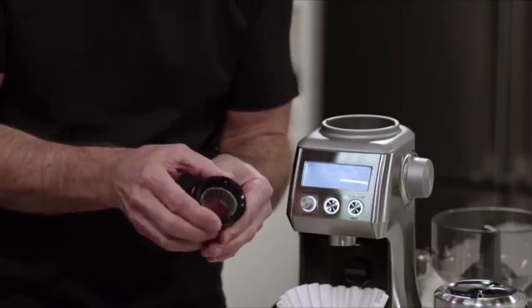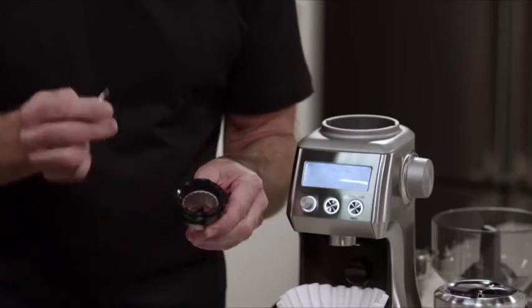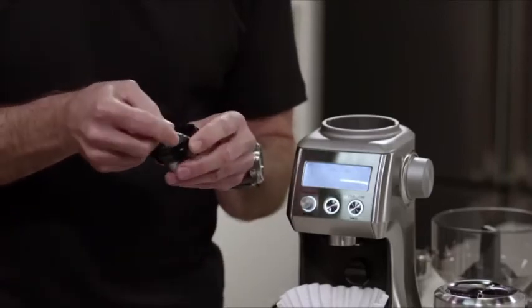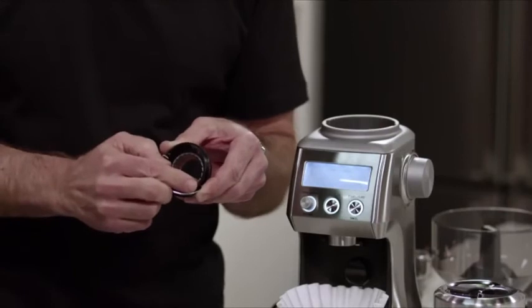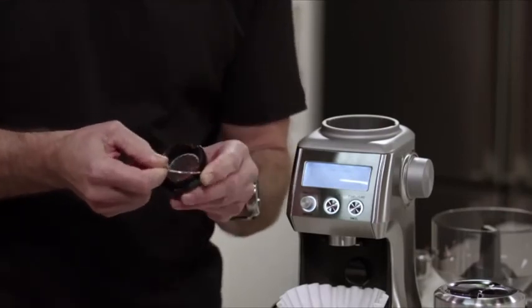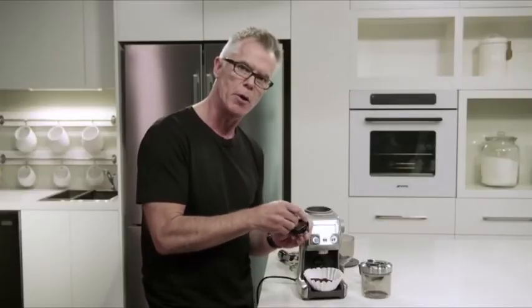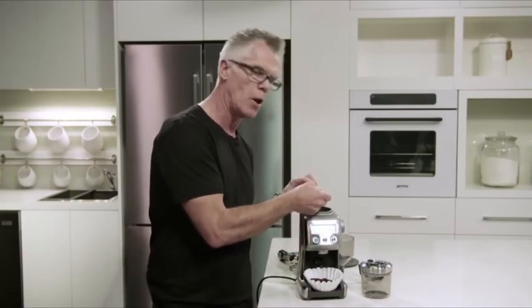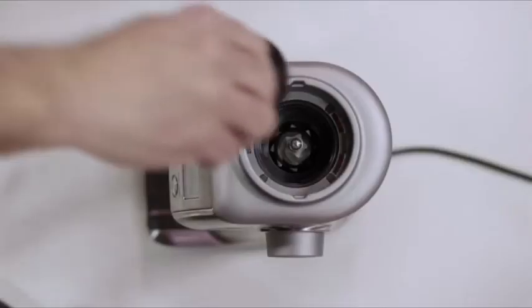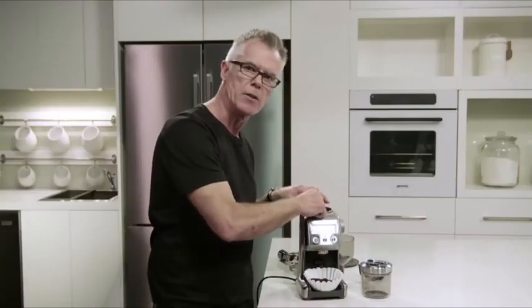Just one adjustment at a time — we recommend that you only make one adjustment at a time, then reinstall, test the result, and make a further adjustment if necessary. Once you've made your adjustment, reinstall the wire handle back into the upper burr body. Use the red index mark as a guide, stretch it across, and make sure it's inserted firmly in both sides. Now reinstall the upper burr in the body of the grinder — align the red mark with the align mark in the grinder body, then rotate around until it clicks into the locked position.